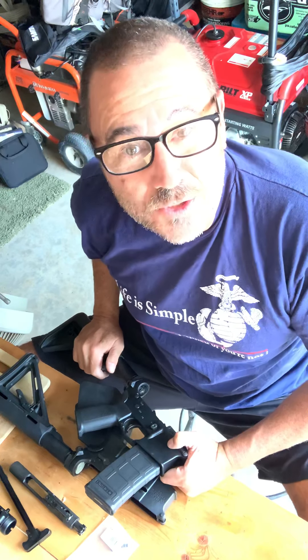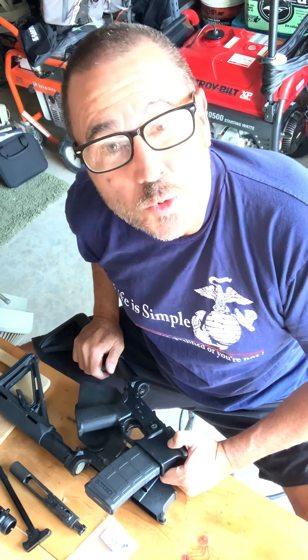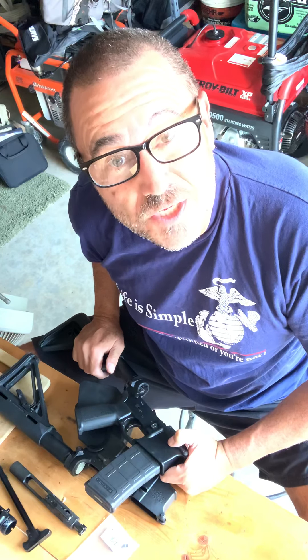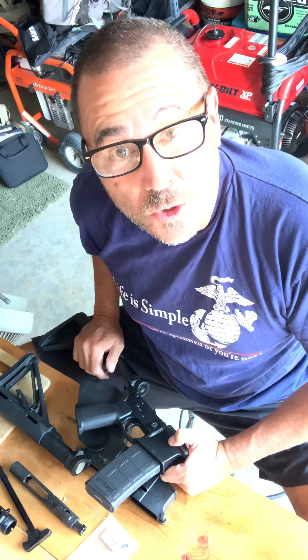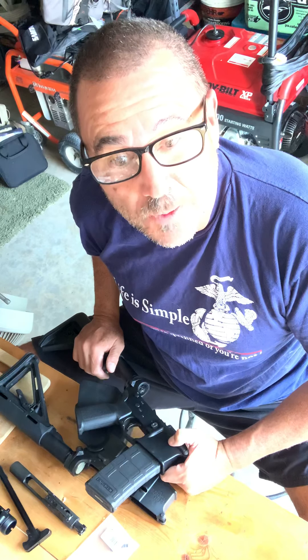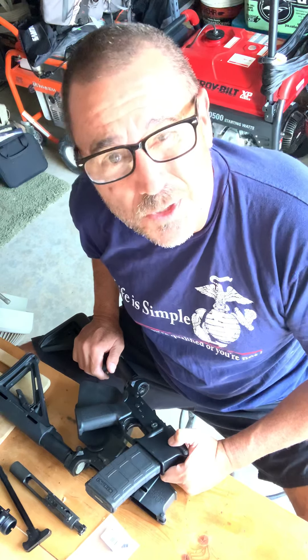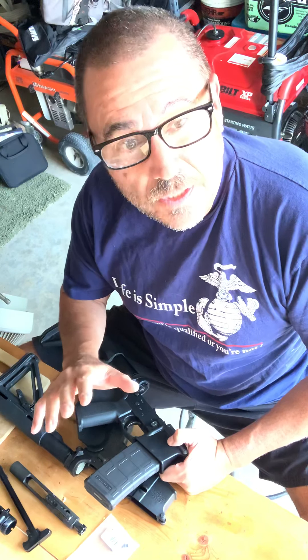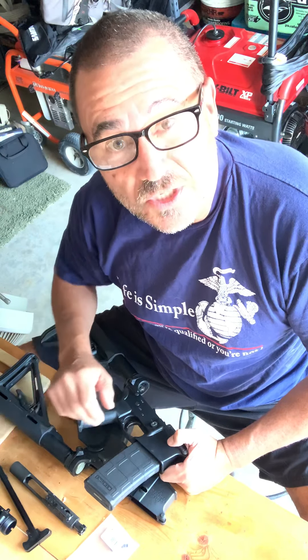Hey guys, this is Larry with Delta Tactical Training Group. Today I want to talk to you about mag release installs on your AR-15 builds. I've got a couple lowers here that I'm putting together, and I wanted to show you how simple it really is, but I want to specifically hone in on just the mag release system.